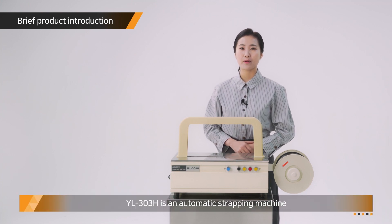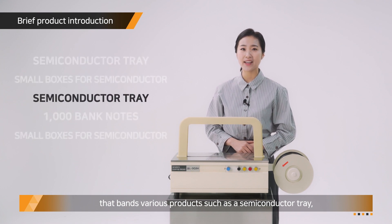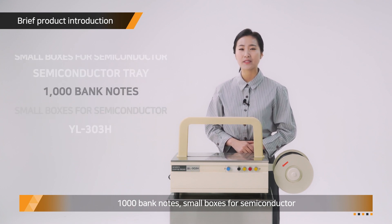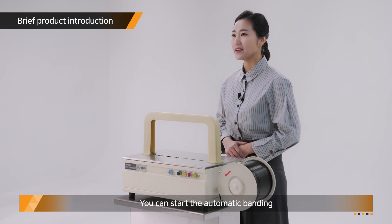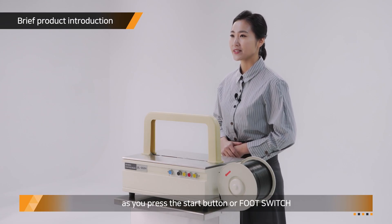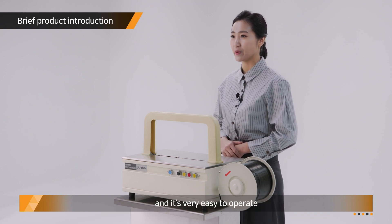YL303H is an automatic strapping machine that binds various products such as semiconductor trays, 1,000 bag notes, and small boxes for semiconductors. You can start the automatic binding by pressing a start button or a foot switch, and it's very easy to operate.